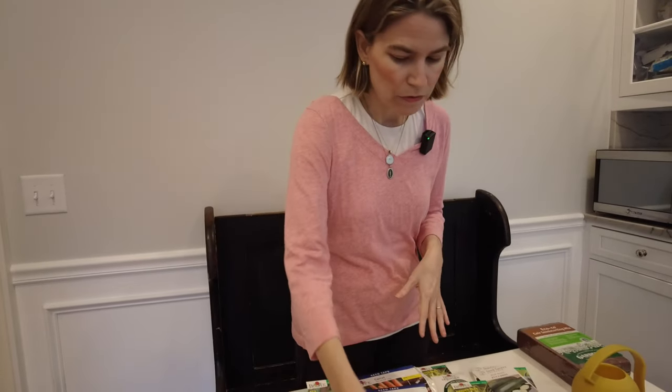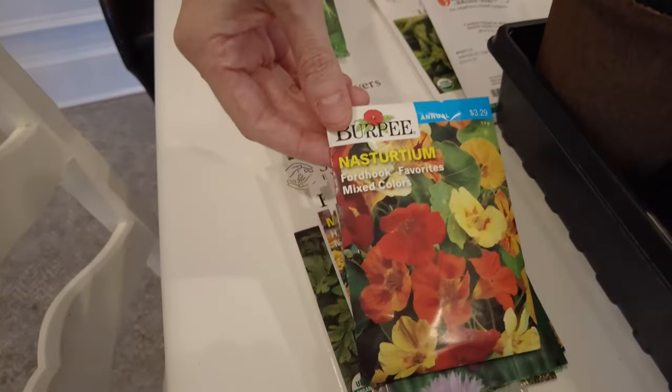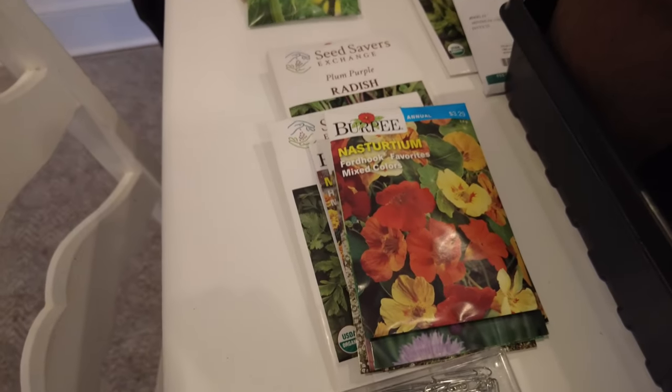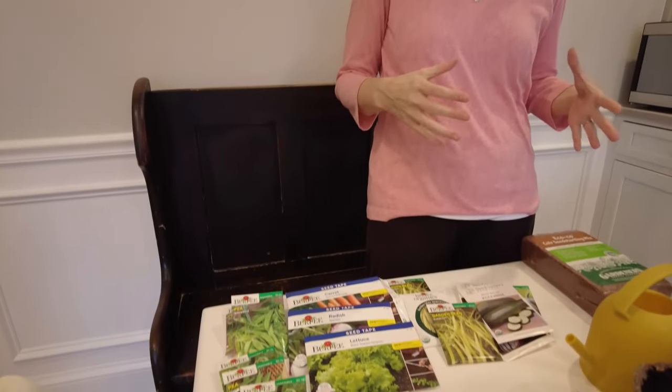I already started some of our nasturtiums about a month ago in our greenhouse and I'll show you those. They're very large seeds. I ended up keeping some of our seeds from last year — I always like to save seeds just in case they're difficult to find. Last year we found that one seed company was not filling orders for home gardeners until later in the season, so I was really happy I had saved some seeds.